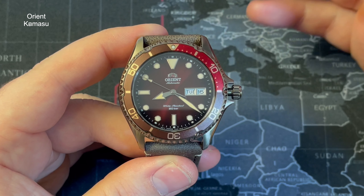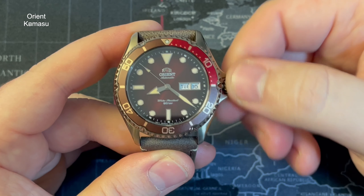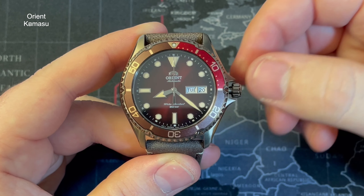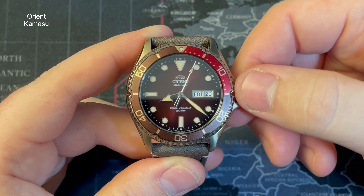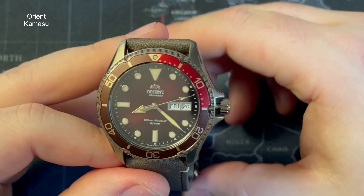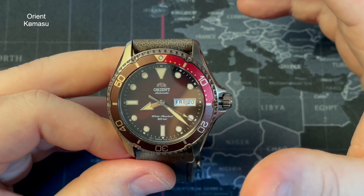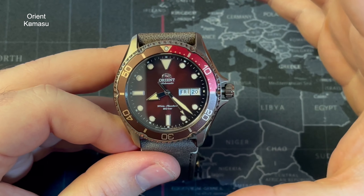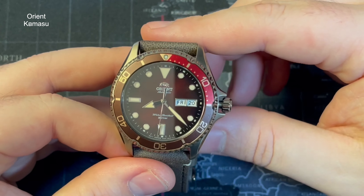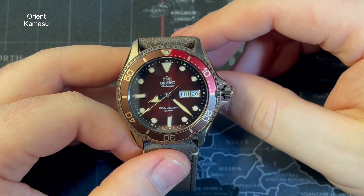Taking the crown out — eagle-eyed viewers would have noticed — it's a hacking movement. Pull it to the second position and it hacks; push it back in and it starts again from that position. You can turn the crown to give it some charge. Pull it to the first position and scroll downwards to change the date, or scroll the other way to change the day. The sunburst dial is stunning in terms of the purple-red — almost claret — colour, and that carries through to the red bezel and the purpley-brown tones. There's so much going on with the colours and they've tied it all in with the strap and case. It looks very, very nice.